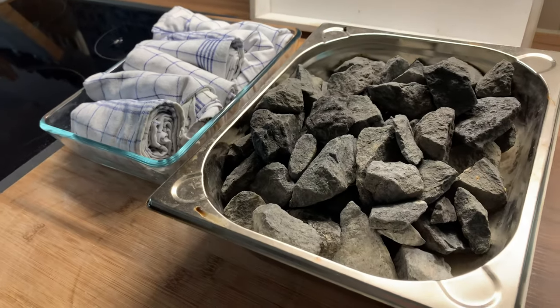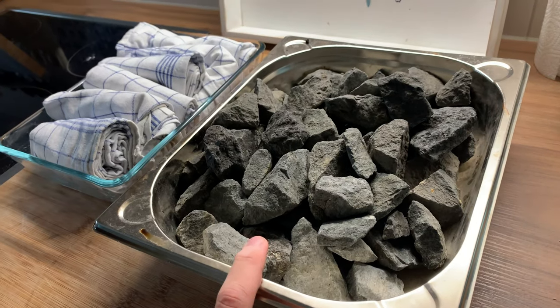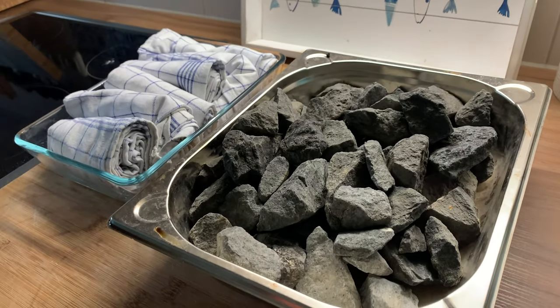And the moment I put my bread in the oven, I'm going to pour some more boiling water over those. And this is going to create a lot of steam.